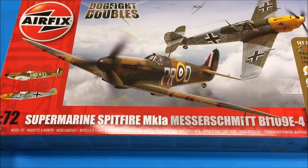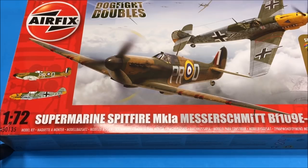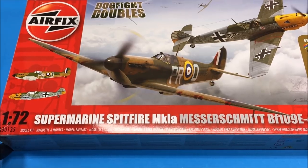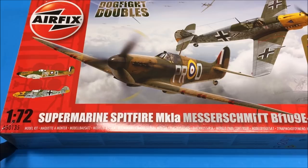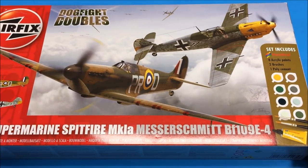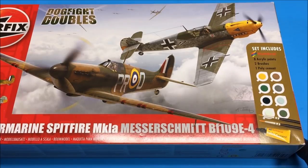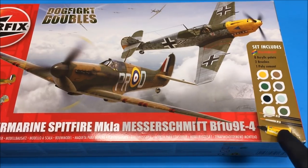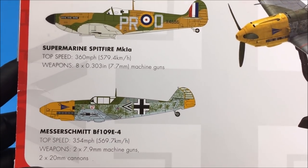In this video I will be building the Supermarine Spitfire Mark 1A by Airfix. It's 1/72nd scale and the box number is A50135. In the box you get the Spitfire Mark 1A and also a Messerschmitt Bf 109E4. You also get eight paints, two brushes, and a tube of poly cement. The back of the box gives you more information about the aircraft.